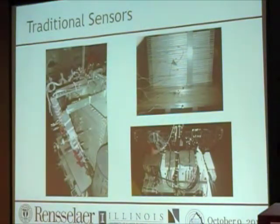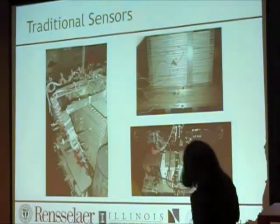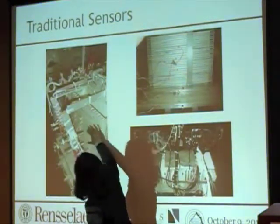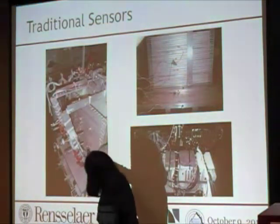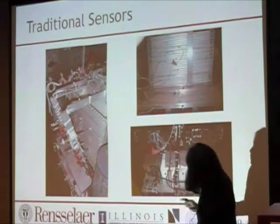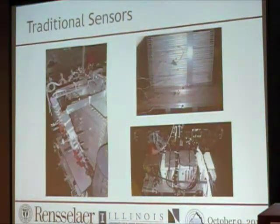Here's a close-up of our centrifuge model, showing the size of the laminar containers. You'll see some LVDTs and some of the accelerometers. This is our National Instruments signal conditioner that we use — mainly for traditional sensors we use National Instruments.